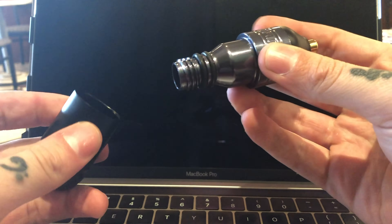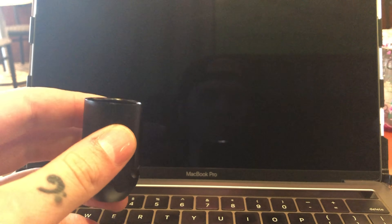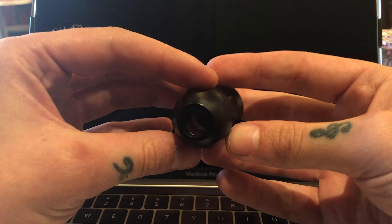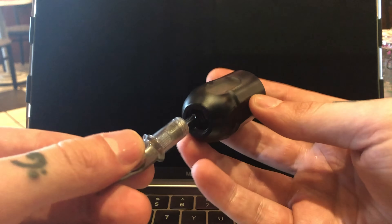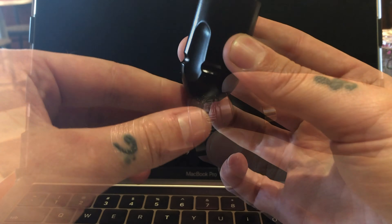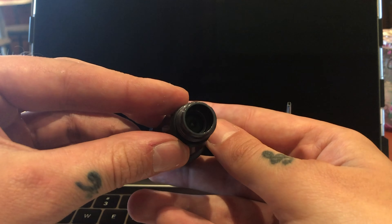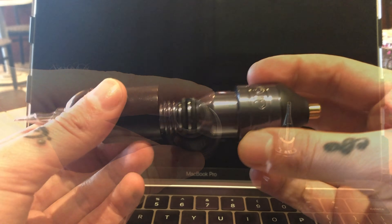The machine's body comes apart in two halves, which is the grip and the motor. This grip is aircraft aluminum and it accepts most cartridge needles. This is a custom brushed motor with custom winding and built-in give, which is to allow a softer hit to the skin.